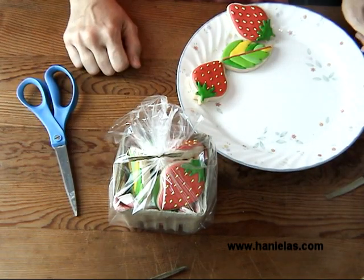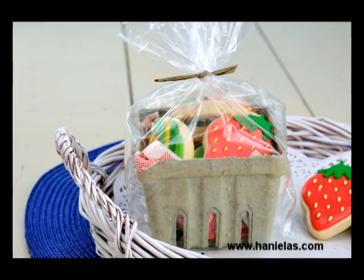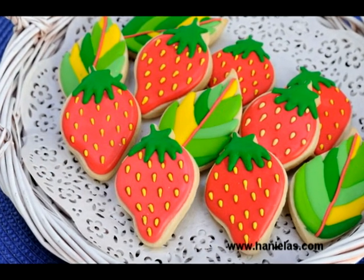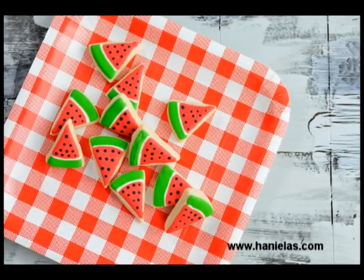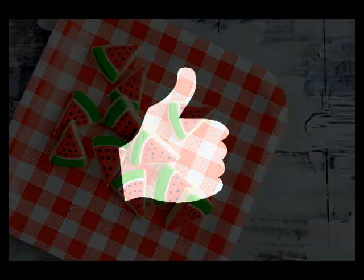You just made pretty strawberry cookies for your next picnic party! I hope you like this tutorial. If you'd like to see more of my tutorials you can subscribe to my YouTube channel, and if you'd like to know how to make watermelon cookies you can also learn that in another video. Don't forget to give this video a thumbs up — I'll see you next time, thanks for watching!